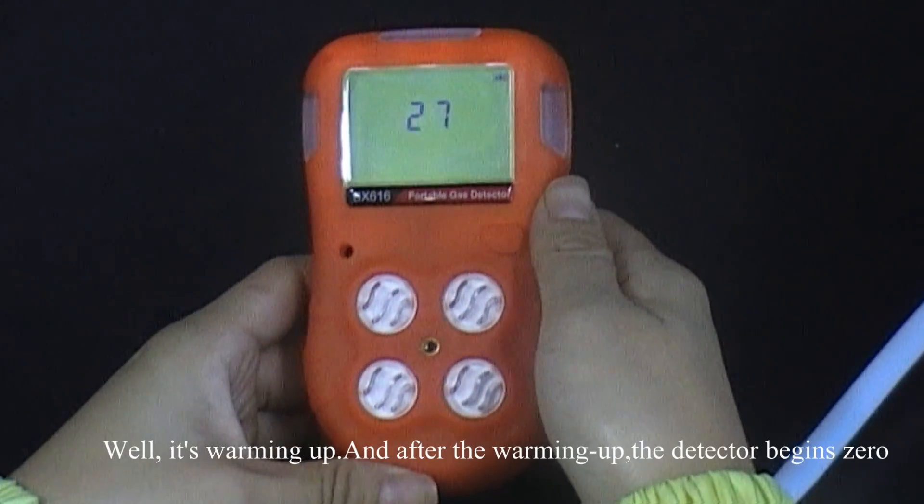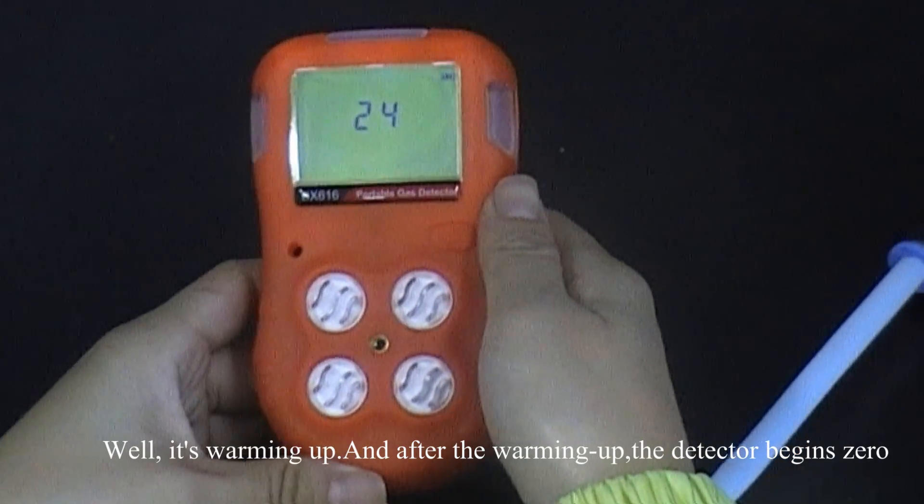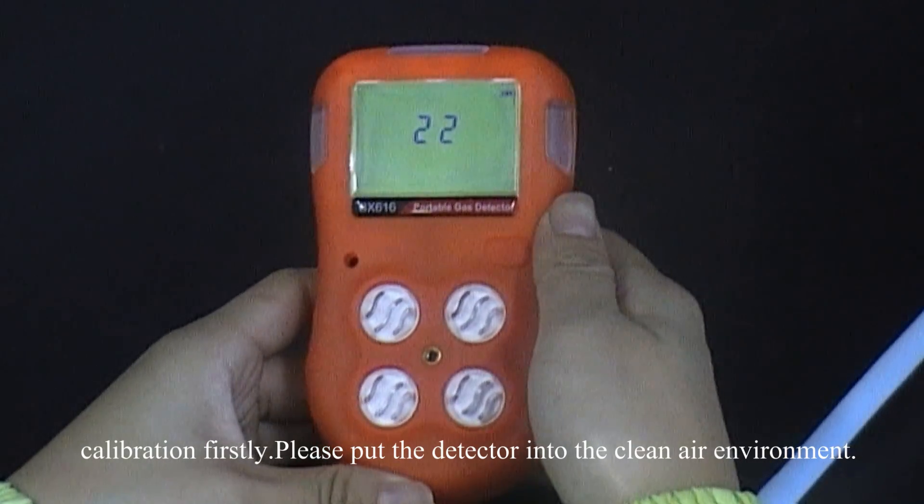While it is warming up, and after the warm-up, the detector begins zero calibration first. Please put the detector into a clean air environment.